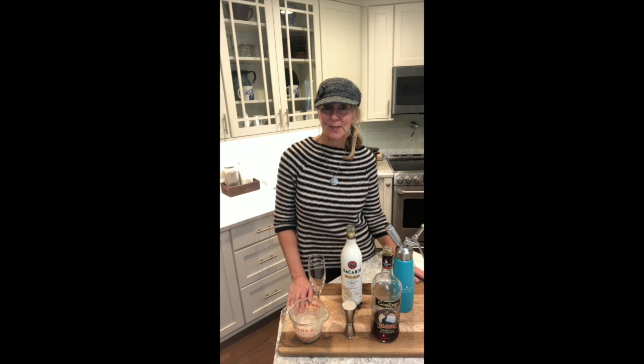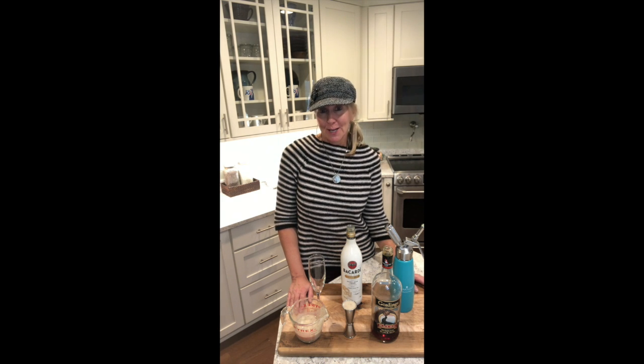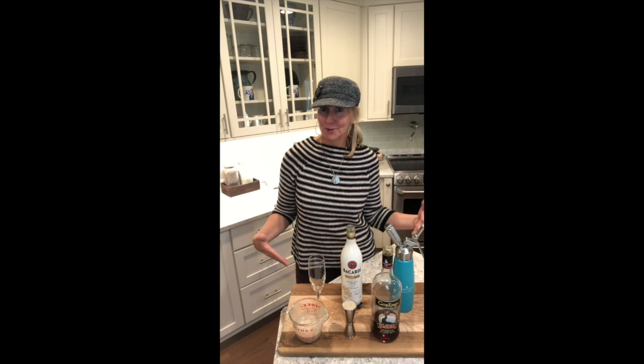Happy Halloween 2020 everybody! We're not going trick-or-treating this year so we thought we would stay in and watch the movie Beetlejuice and have a fun little cocktail to go along with our movie. My daughter Jamie last night created a cocktail and she named it the Beetlejuice — and hopefully you can see why. I'm gonna try and make it and we'll see how it goes.